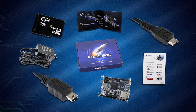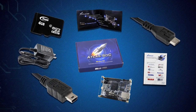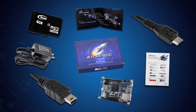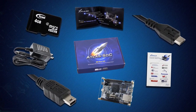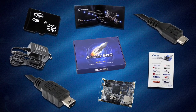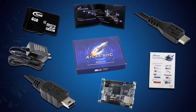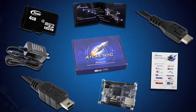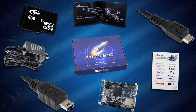Let's take a walk around the kit. There's the Atlas SoC Development Board, an Atlas SoC Quick Start Guide, a Type A to Mini B USB cable for FPGA programming and control, a Type A to Micro B USB cable for UART control, a 5 amp 2 volt power DC adapter, and a 4 gigabyte micro SD card.